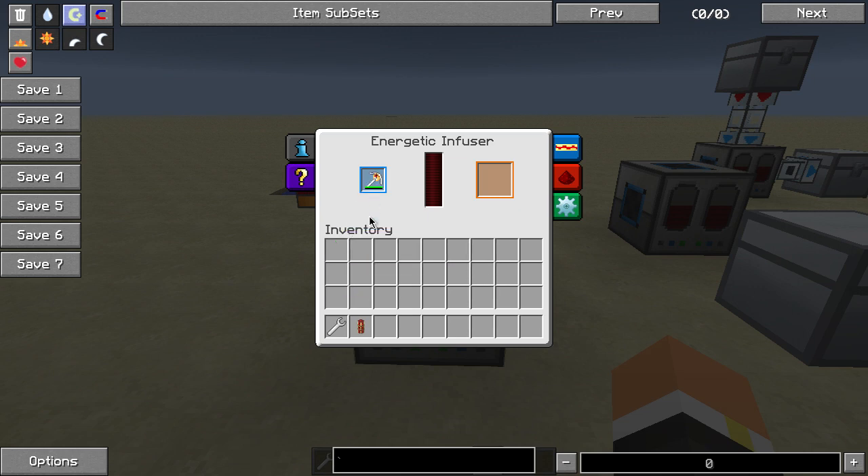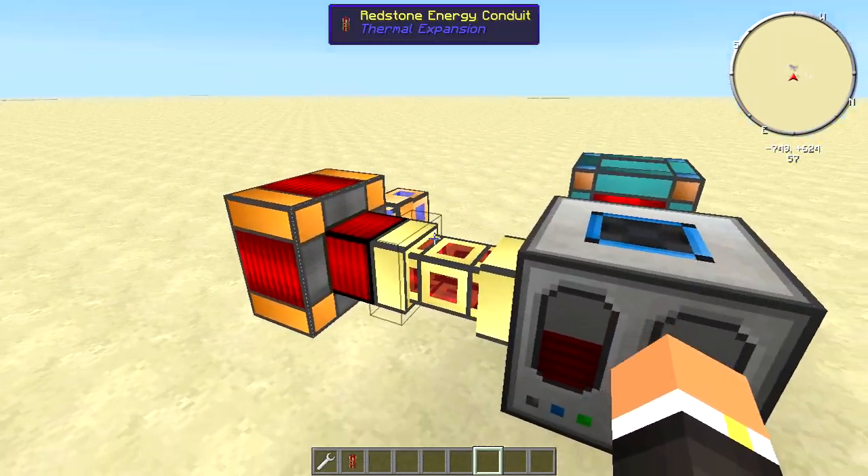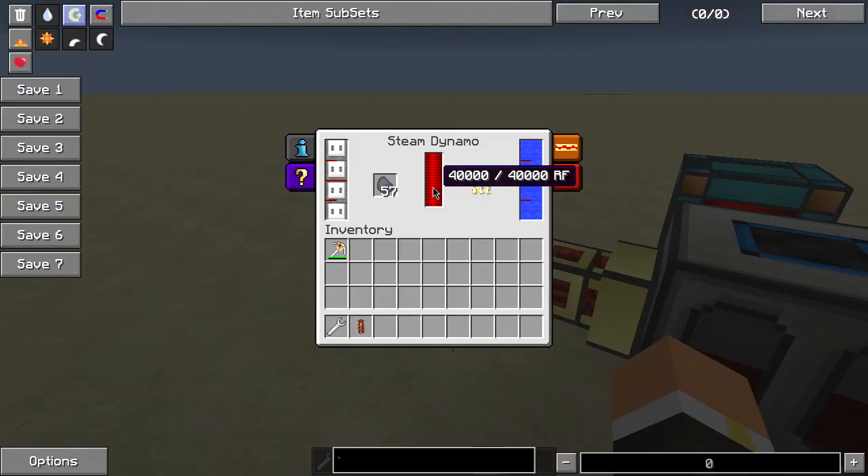So you can recharge it in this machine, and when it's done it puts it over here in this orange area right there. This machine is powered in many different ways — one of the most popular ways is just with a steam dynamo.